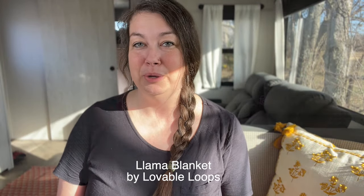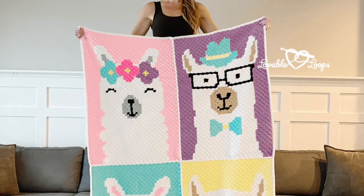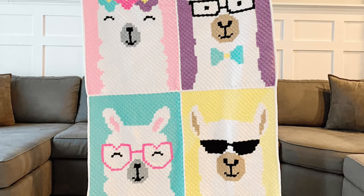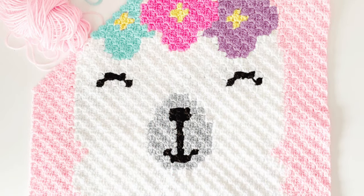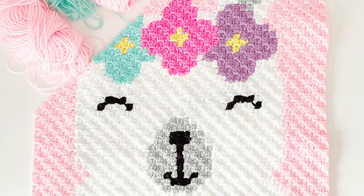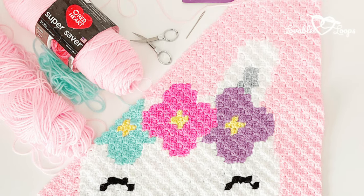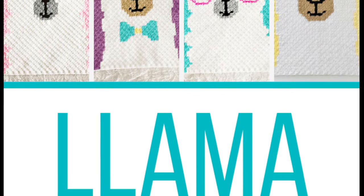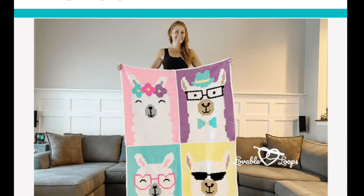Next up is this irresistible llama blanket from Lovable Loops — isn't this just the cutest thing? This adorable design features four charming llamas, each with its own unique flair: one adorned with a crown of flowers, a hipster llama, a llama sporting heart-shaped glasses, and another rocking sunglasses. Created using the C2C or corner-to-corner technique, the pattern includes both written instructions and color graphs for each llama, making it accessible to crocheters of most skill levels. Measuring 46 inches by 65 inches, this blanket is perfect for adding a touch of whimsy to any space.